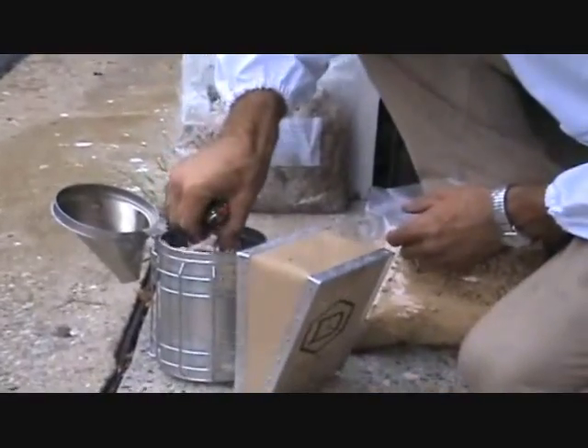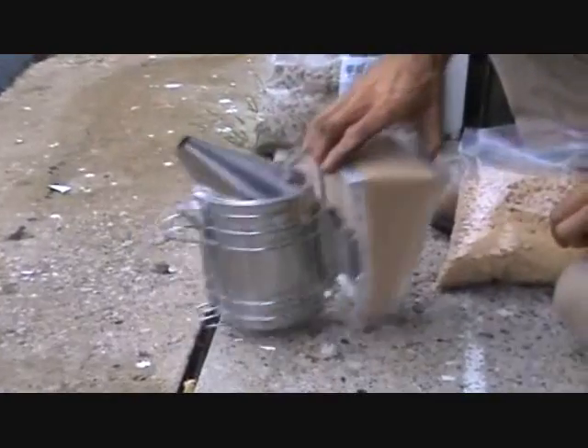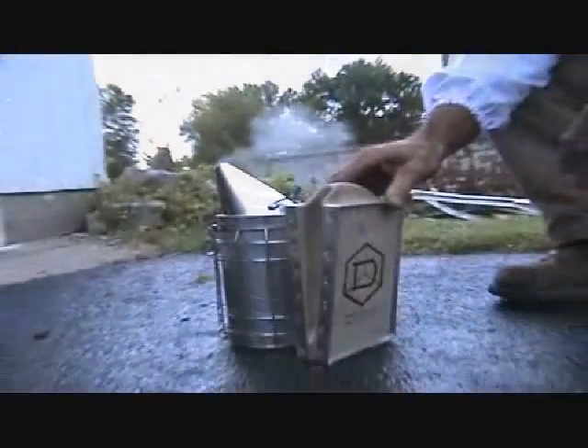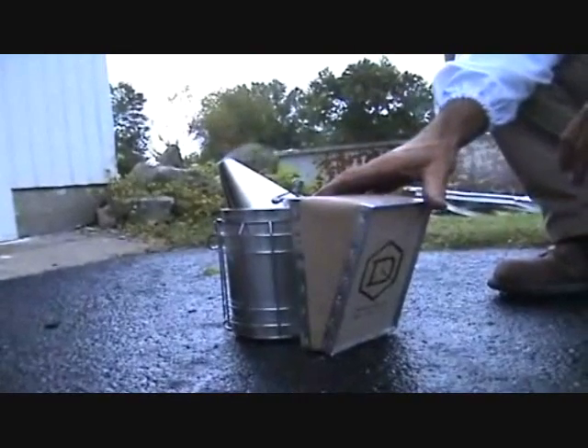The most important principle to remember about lighting a smoker is to have the flame below the fuel, not above it. As one puffs the bellows, air enters below the flame, pushing the flame upwards into the fresh fuel.